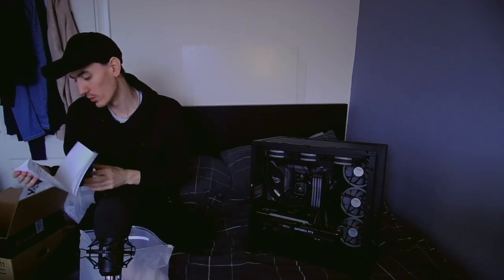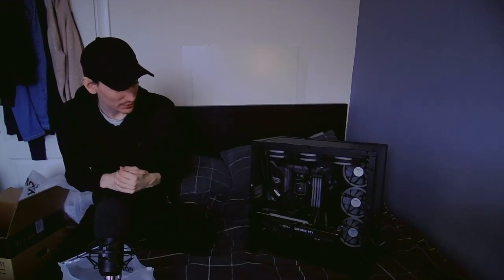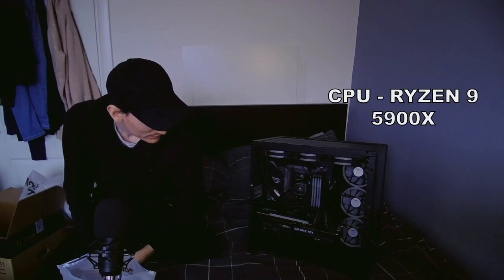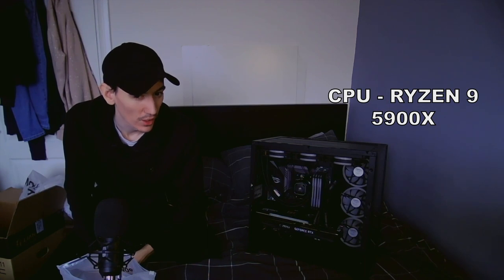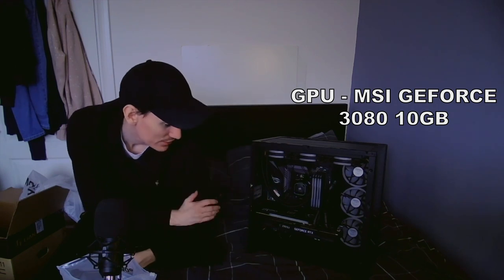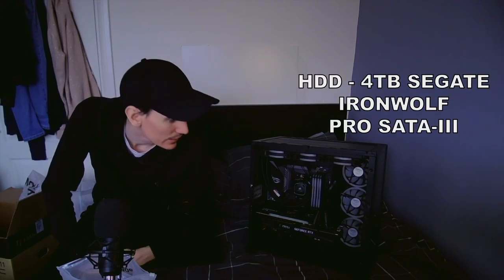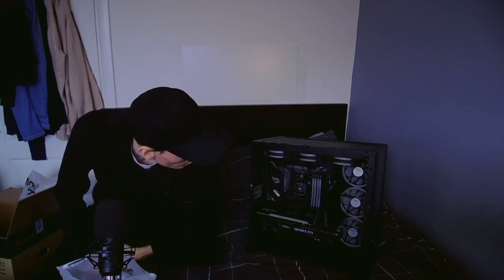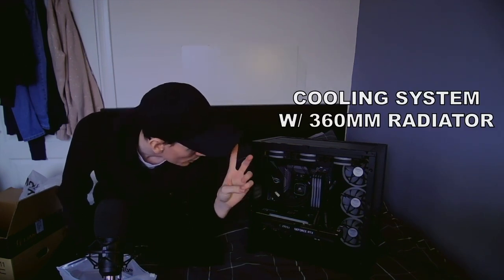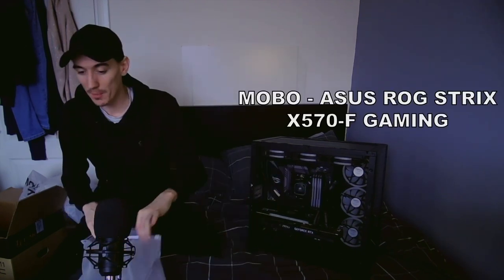I've got a Black Ops Cold War game code, so we'll be doing a giveaway on that on the stream. I can't find the invoice, so I'm going to try and remember this from the top of my head. We've obviously got the Lian Li case. We have a Ryzen 9 5900X CPU, the MSI GeForce RTX 3080 graphics card, a terabyte SSD, four terabytes of HDD, six RGB fans, and 32 gig of RAM that's also RGB. Asus motherboard — don't remember which exactly.